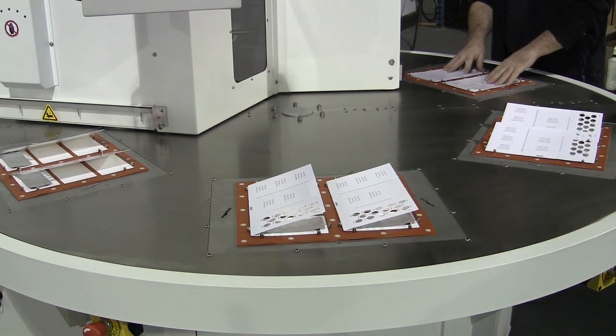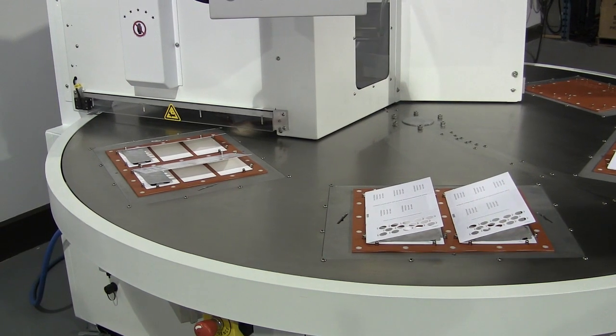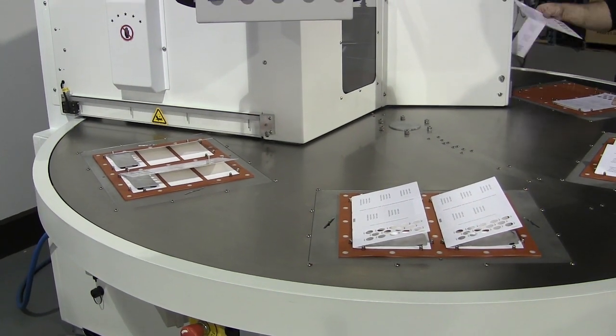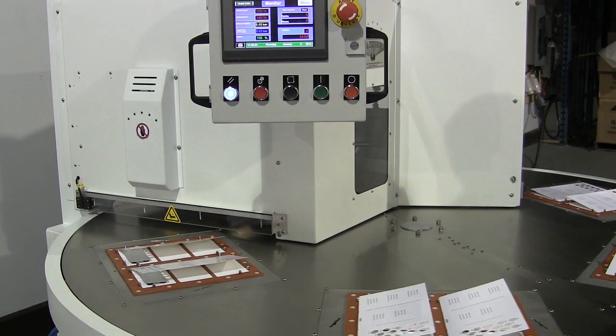The ERB PH series includes process controls and data collection for validation. On-screen calibration of critical process events is also available.